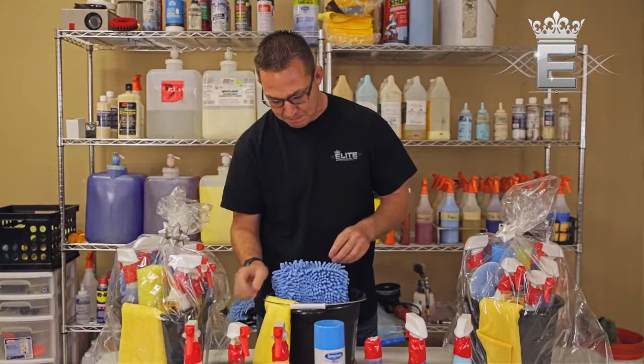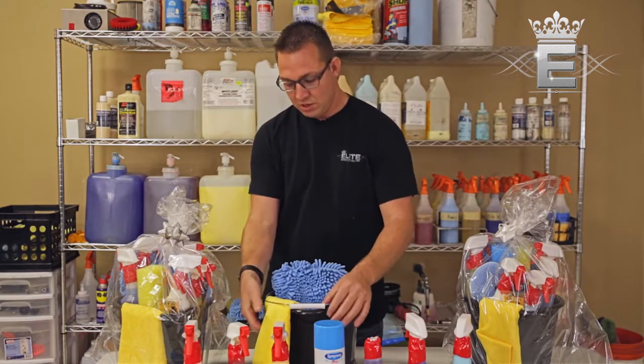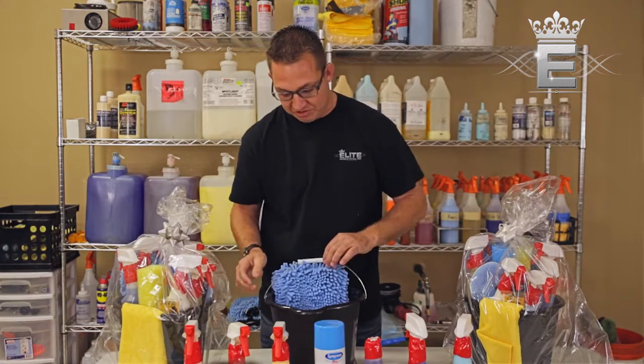You apply Pearl Gloss with an applicator pad. We also have a new car fragrance in here for you, as well as three of our plush microfiber chamois for you to use.